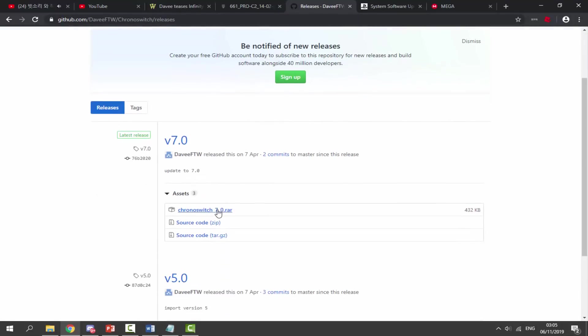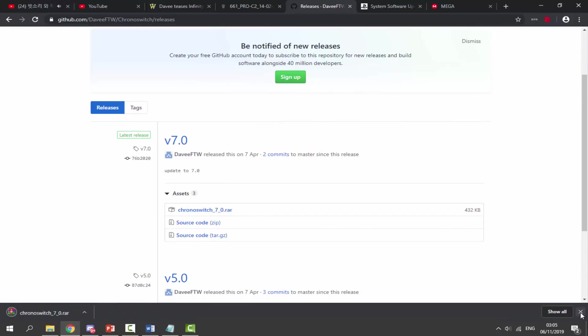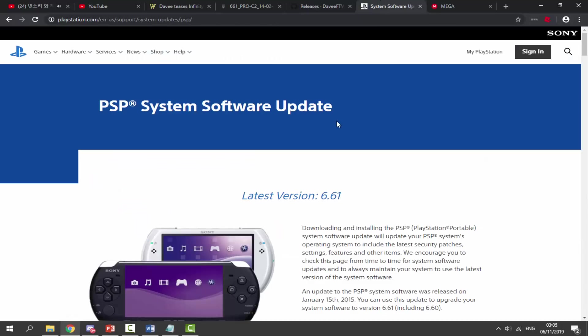Next, go to the second link in the description to grab the Chrono Switch downgrader — version 7.0 is out. Click on the raw file and download it. You must have 7-Zip or WinRAR to extract this one.